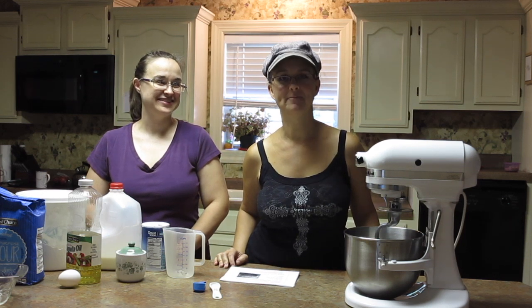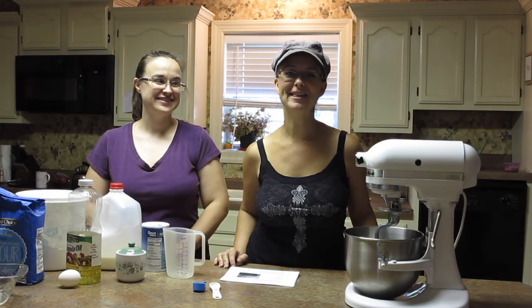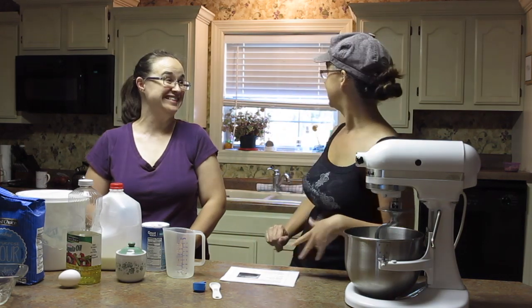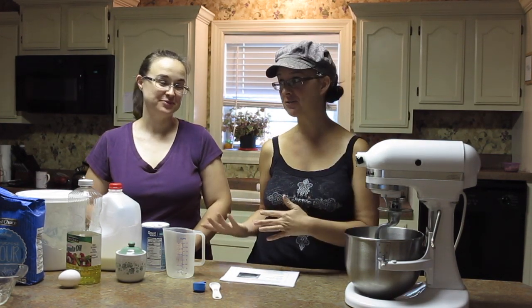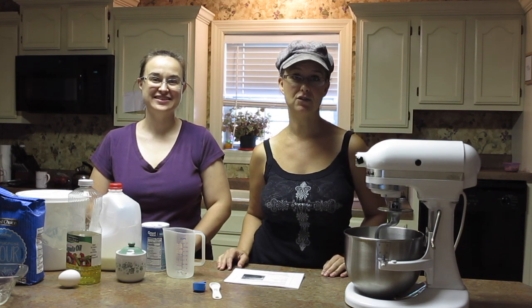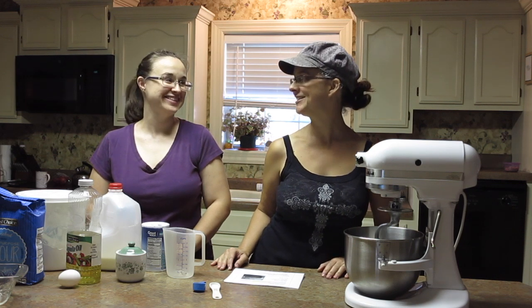Let's bake bread for the first time. Hi everybody, thanks so much for joining me. My name is Sarah from Living Traditions Homestead. Today my kitchen looks awfully different — I am in my friend Andrea's kitchen. I'm coming over to her house today to teach her how to make homemade bread. Welcome, Andrea.